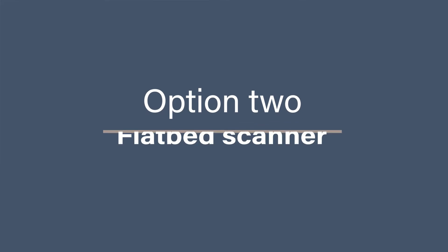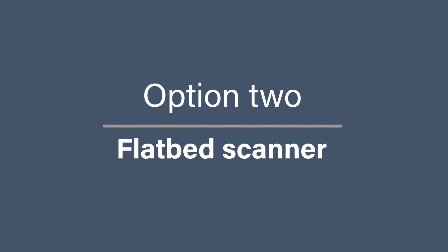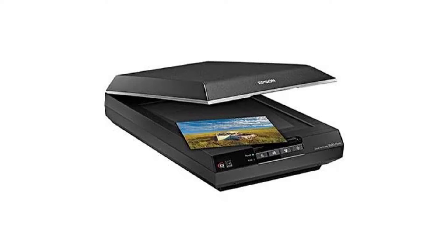Option two: flatbed scanner. If you don't want to invest in a specific film and slide scanner, there are also photo-specific flatbed scanners out there that you can use for printed photos as well as your negatives and slides. My favorite is the Epson V600, and if you want to find out more about this scanner and check out the settings I think you should be using when scanning your negatives, then check out my other video in the link above.